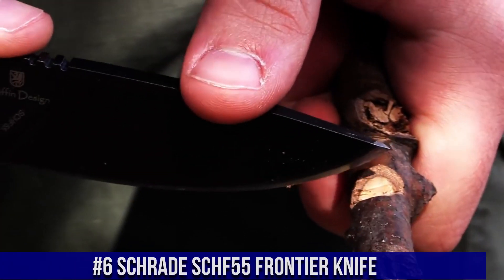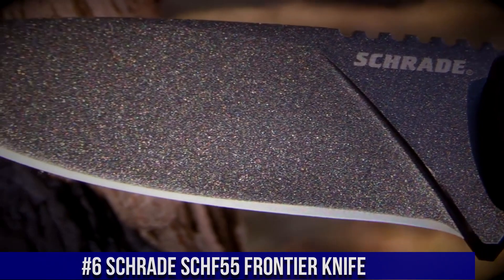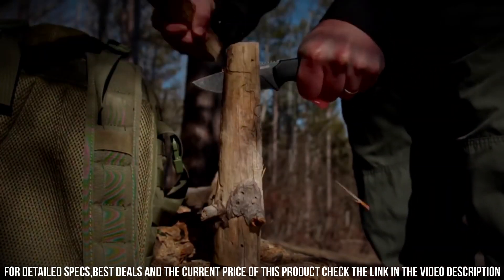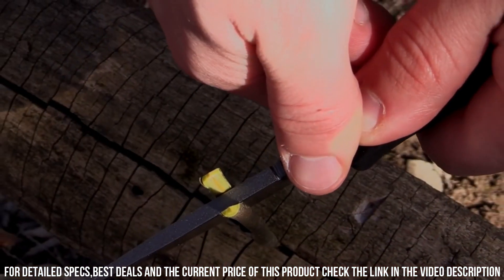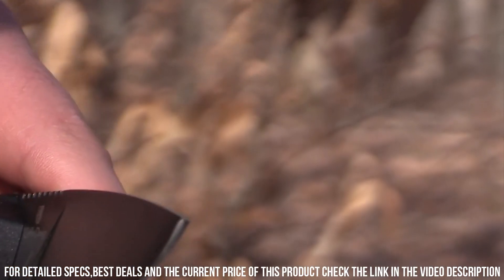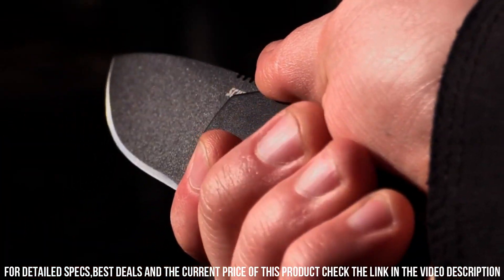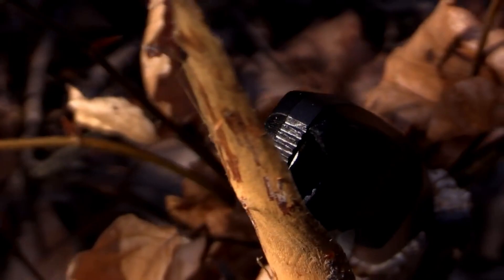Number 6: Schrade SCHF 55 Frontier Knife — a rugged and dependable tool built for outdoor enthusiasts and survivalists. The 3.3-inch drop-point blade is crafted from high-carbon stainless steel, providing exceptional strength, sharpness, and durability. Its full-tang construction ensures stability and robustness for heavy-duty tasks. The textured TPE handle offers a comfortable and secure grip, even in wet or slippery conditions. The SCHF 55 Frontier Knife features a finger choil and jimping on the spine for enhanced control and precision, and comes with an included nylon sheath.